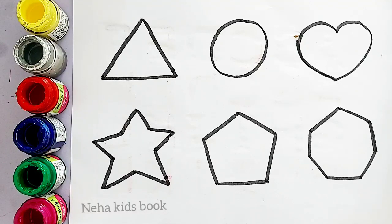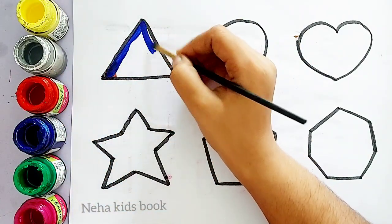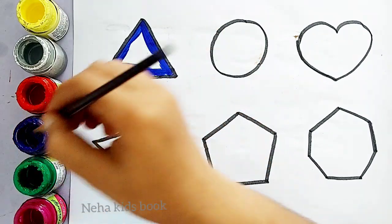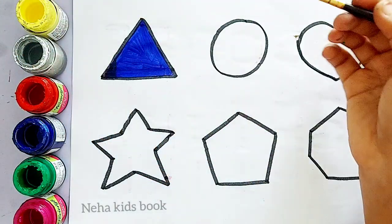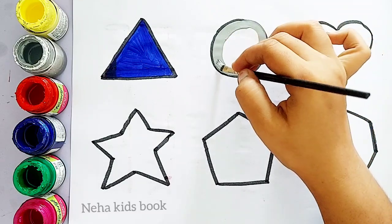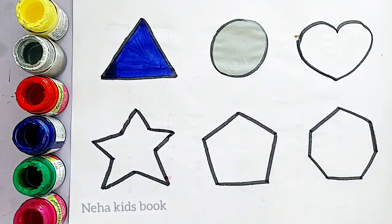Pentagon. Brown color. Blue color. Triangle. Blue color, triangle. Gray color.